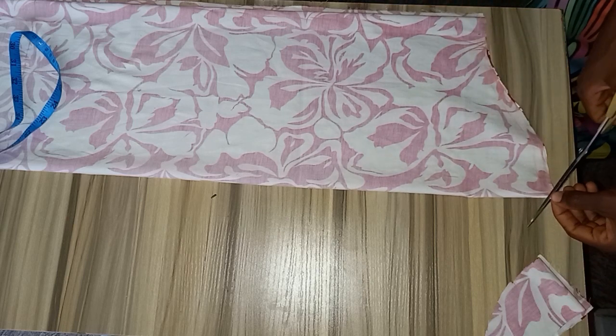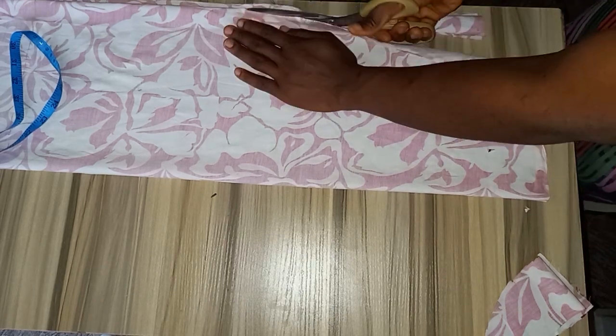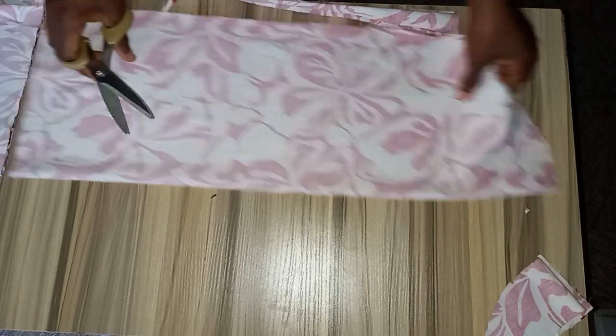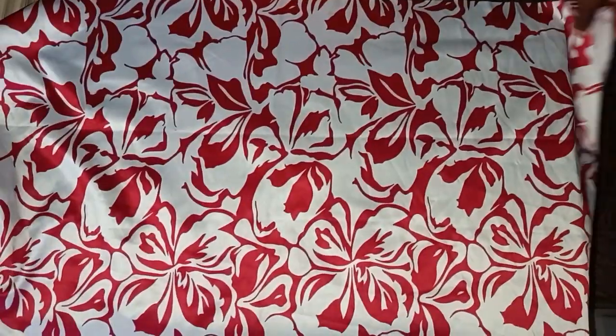I'm just going to notch these parts here, and this is what we're going to have for the sleeve.